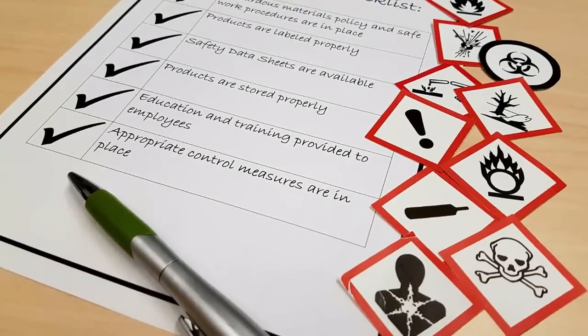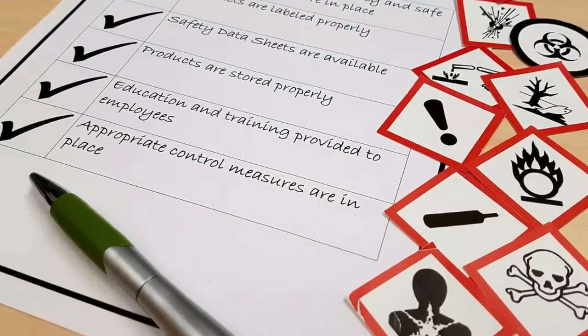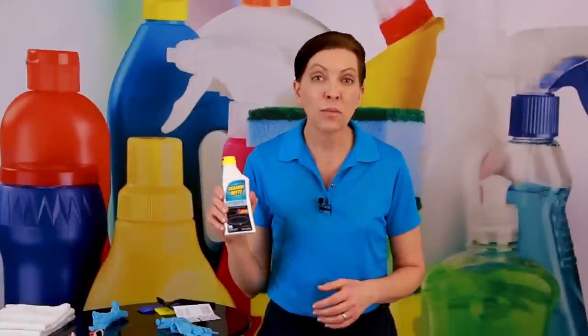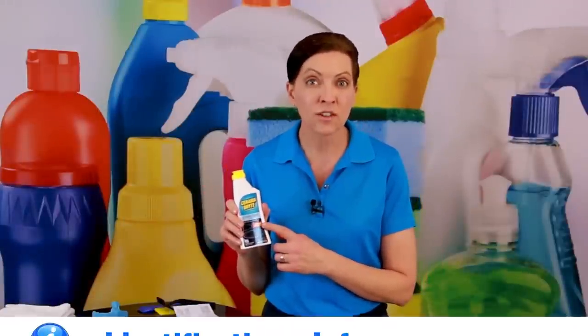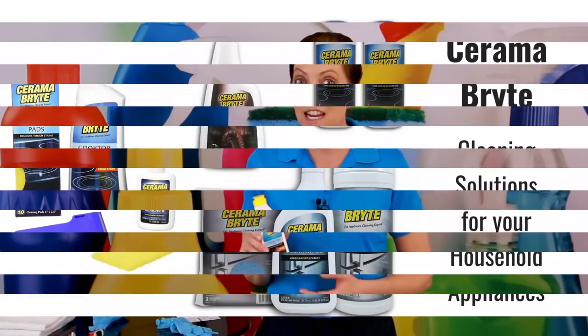Now I want to spend just a minute and tell you about the company that created Ceramabrite, and then we're going to go down to the stove and I'm going to show you how it works. I want to do a quick safety data sheet breakdown, just so you know the company behind it and a little bit about what to expect. Ceramabrite is from a company called Golden Ventures Inc., founded back in 1992 and based out of Indianapolis, Indiana.